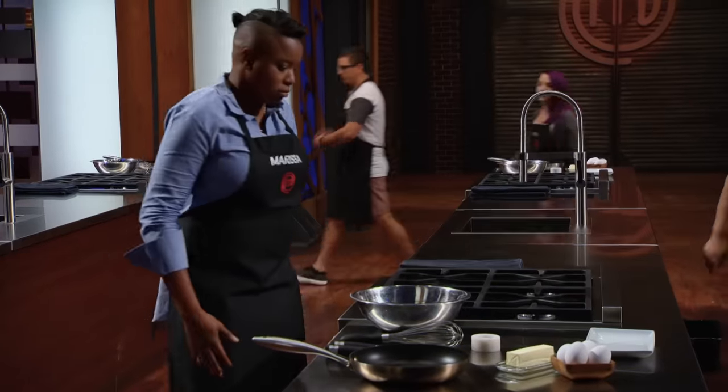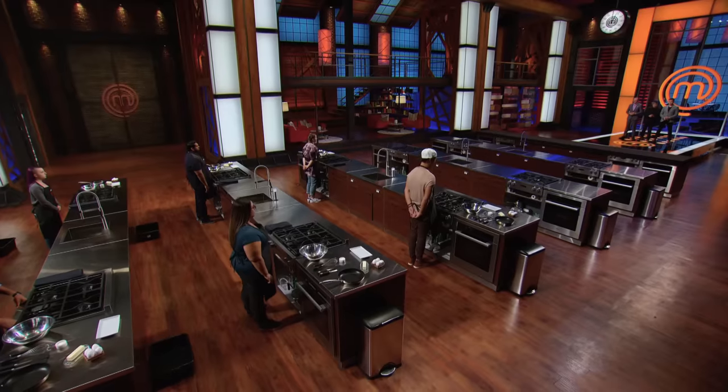I'm gonna have to pull something out real fierce to get through to the next round because, quite frankly, I hate omelets. Everyone here is here to compete. I'm not gonna be able to let up or else I'm going home — it's as simple as that. Are you ready to cook your way to safety? Yes, Chef! Get cracking because your time starts now!